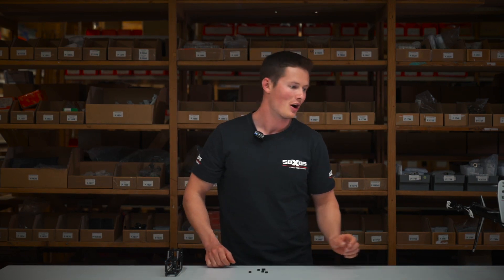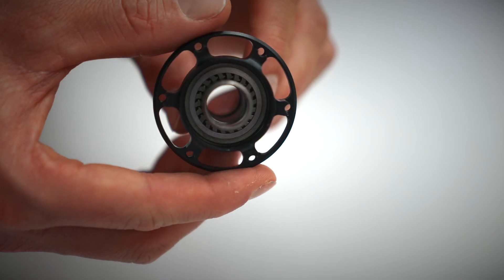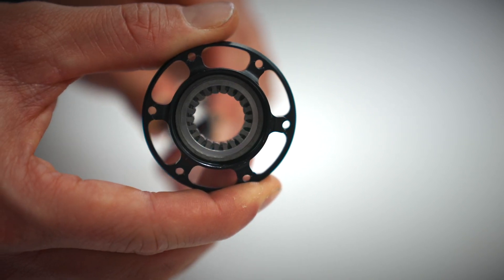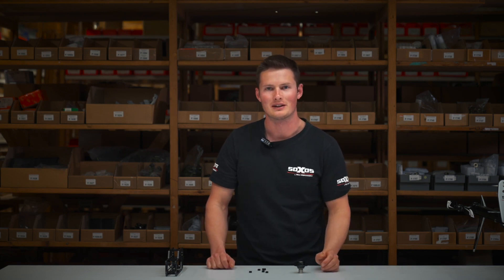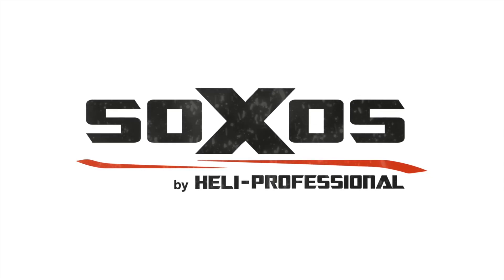You have both advantages. Another smart solution is the one-way bearing — here you can see the inside. The important part of the one-way bearing is made in Germany. Thank you for watching this video. I hope to see everyone soon on the flying field and to show you this awesome machine. I hope to see you in the next video.